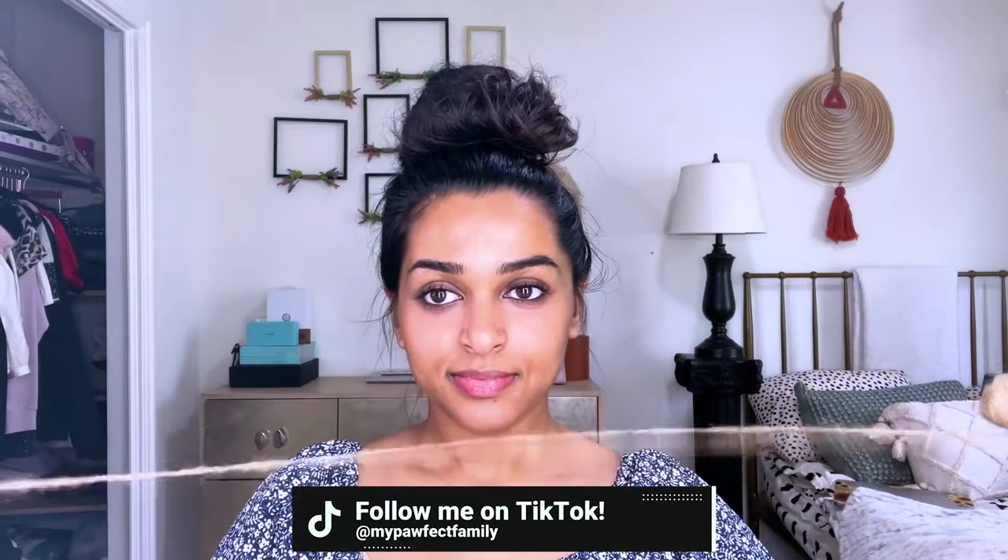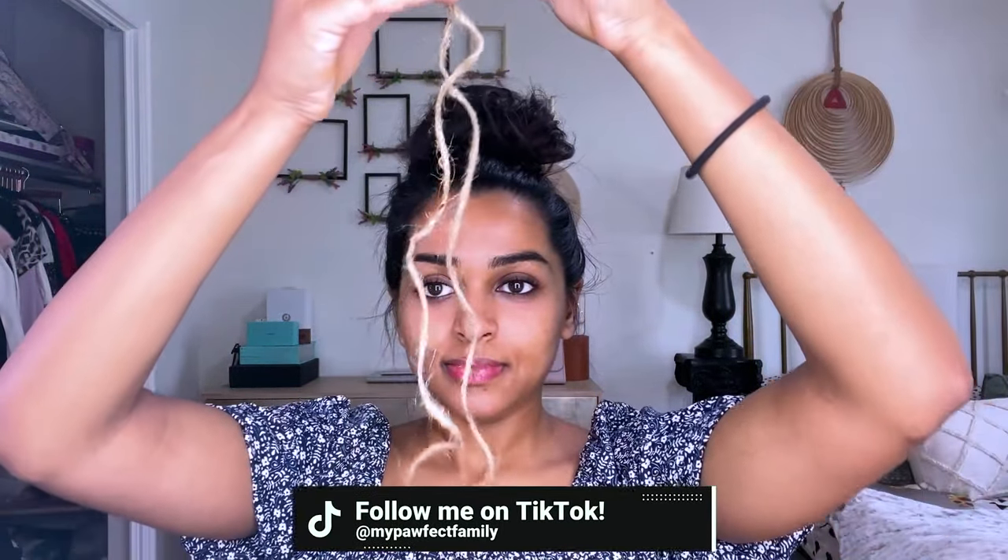I'm not here to waste your time, so let's get right into it. Obviously for threading, you do want to use a piece of thread, but I'm going to show you on this length of twine, just so it's a little bit easier.